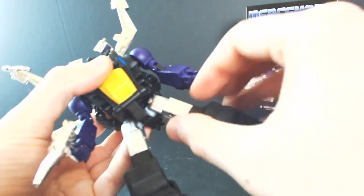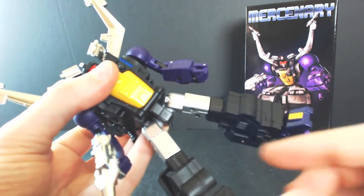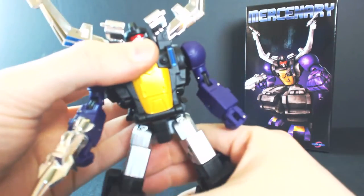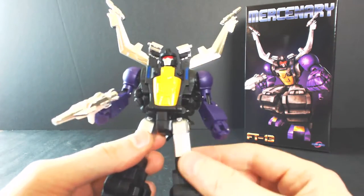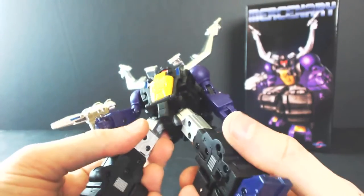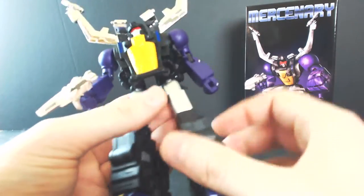Standard waist swivel — I don't see any looseness or slippage at all. Granted, I've only had this and transformed it a handful of times. I'm hoping Fans Toys addressed the pre-production sample issue, which had a short screw inside there that we saw break in half on a couple of samples. But all signs right now are pretty positive — it feels nice and tight for the waist joint.